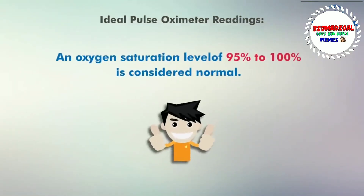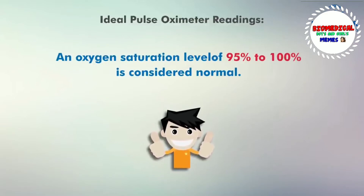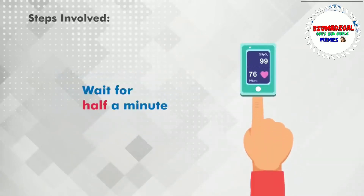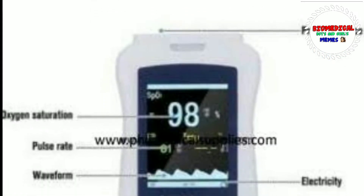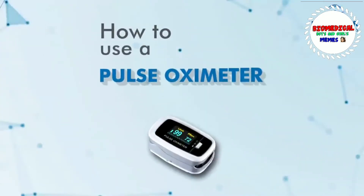So, we can measure how normal it works. We can use a simple light source — it's called Red Light and Infrared Light. We can measure the light from the handheld device and measure it with a photo detector. So, we can measure the oxygen hemoglobin using the red light.